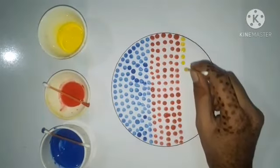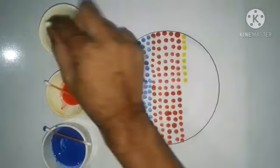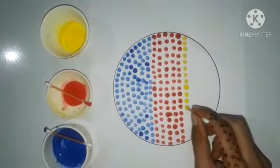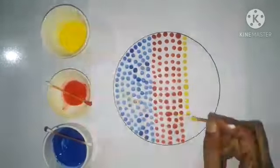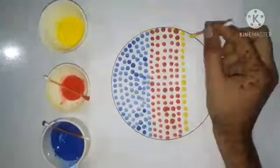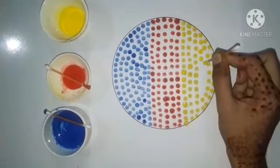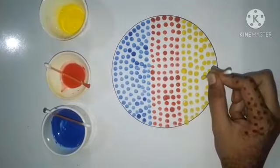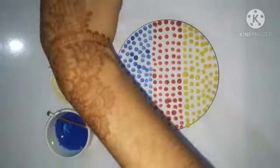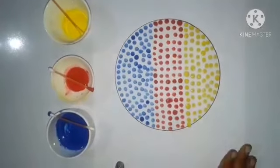Try to make prints very carefully. As I told you children, try to keep some distance between two dots. Our cotton bud printing is ready, children. Try to understand the concept and revise at home. Thank you.